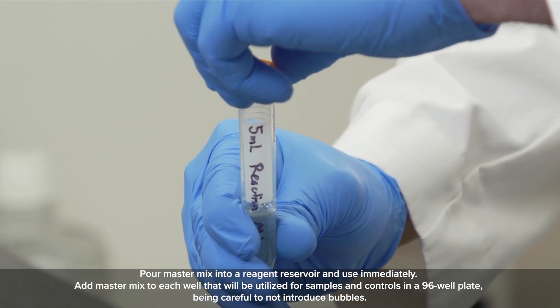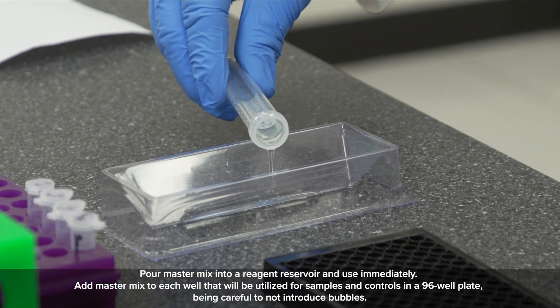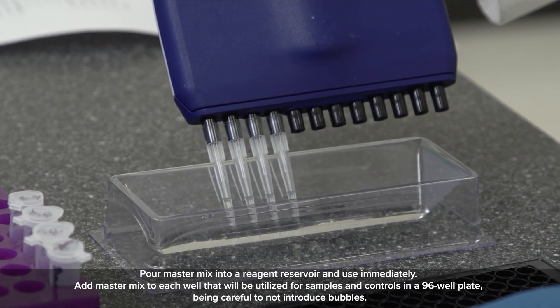Pour master mix into a reagent reservoir and use immediately. Add master mix to each well that will be utilized for samples and controls in a 96-well plate, being careful to not introduce bubbles.